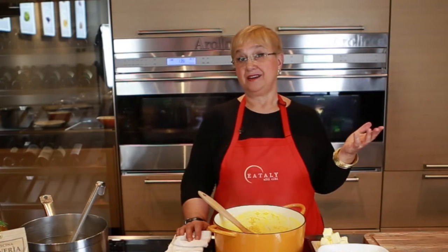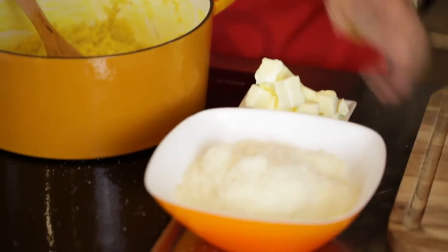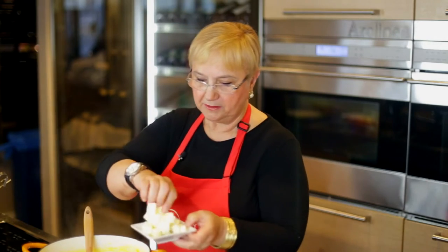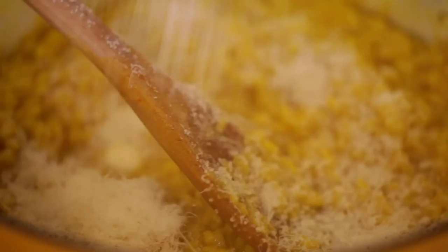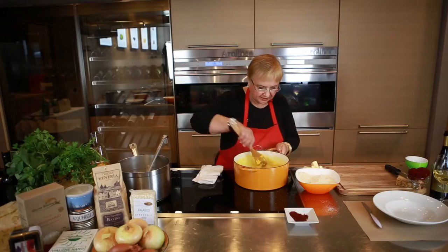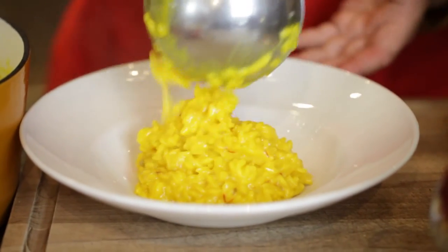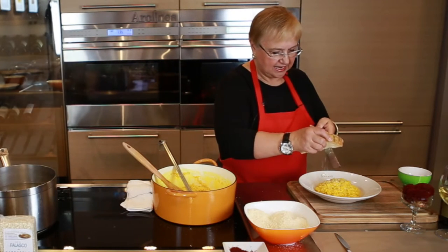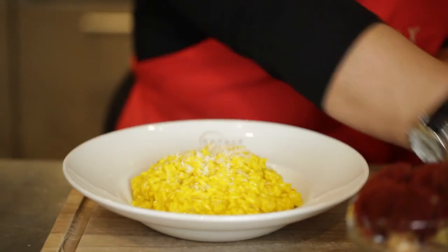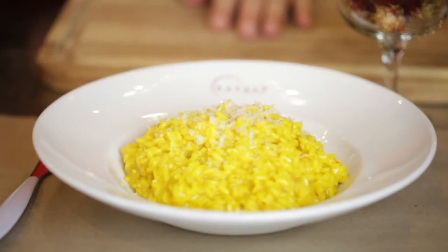The last step in a great risotto is mantecare. Mantecare means to whip things together. So some butter at room temperature, some Grana Padano — grated Grana Padano. First we'll put in the butter, then we add the Grana Padano. Whip that in there. The risotto is fatto — done. A little bit more Grana Padano, and some good white wine, and the risotto is done.